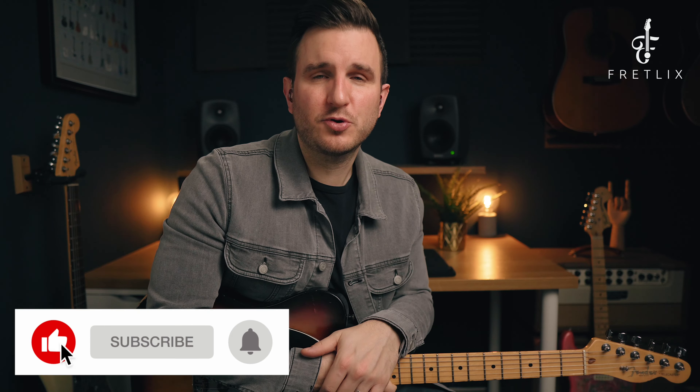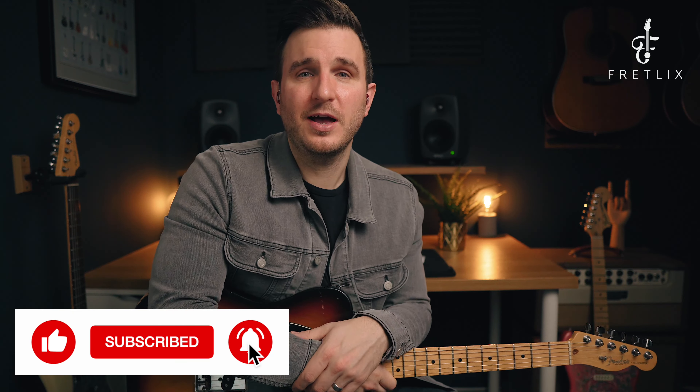So if you haven't done it already, like and subscribe to the channel. Click that alert bell so you don't miss any updates. If you want to get in touch and learn some more, I have an online guitar school called fretlicks.com. All the relevant links are in the description below, including the tab and notation link. I hope you enjoyed that video and I look forward to catching you again soon.